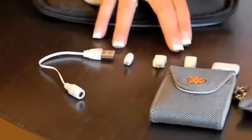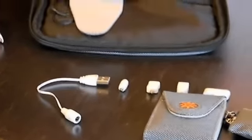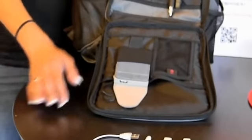Once the battery has a charge, you can connect it to any phone, tablet, or other small electronic device to charge it using these included universal adapters.